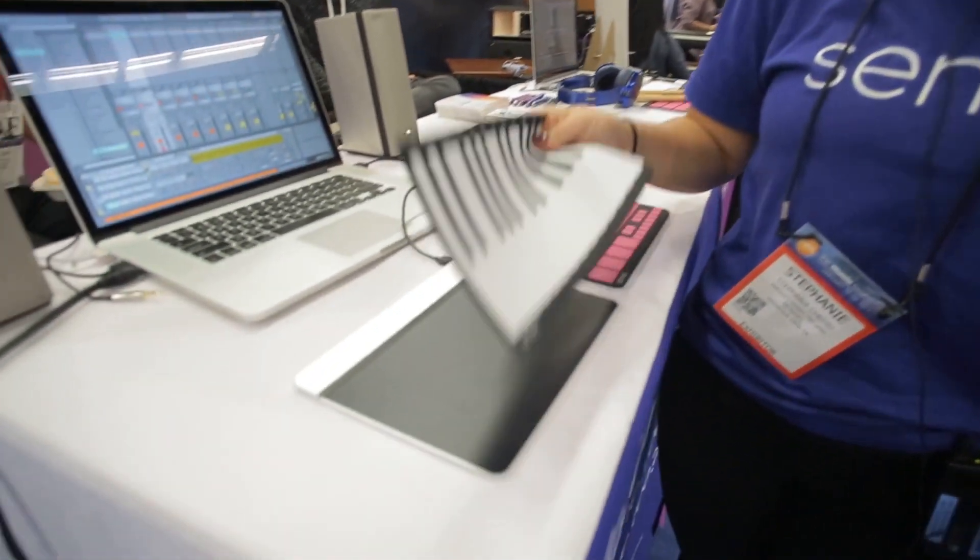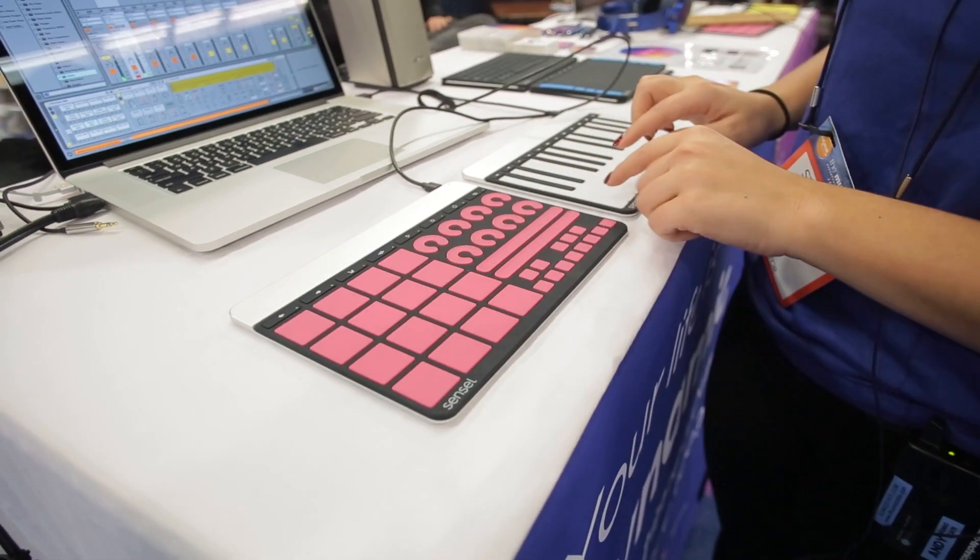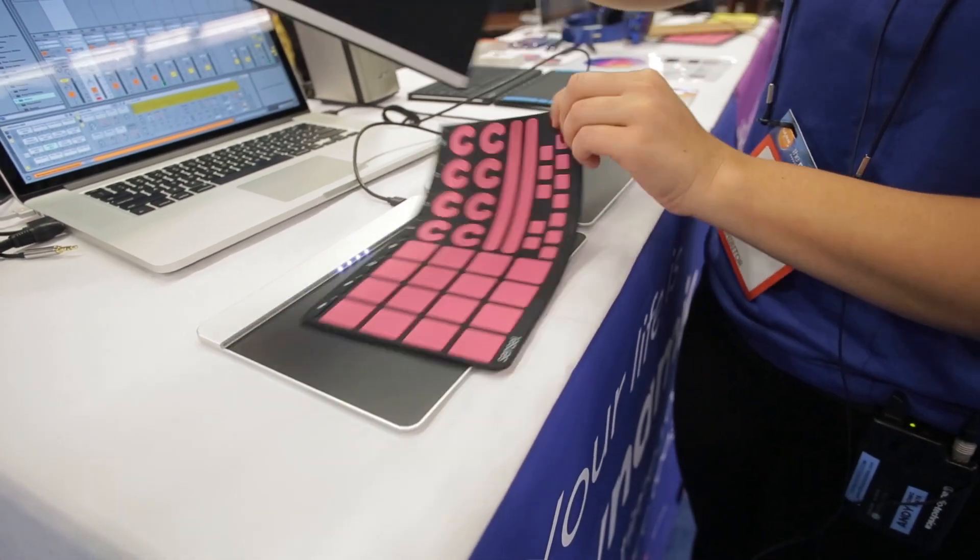So if there's something you want for your studio, like just a bunch of faders, or if there's a certain pad that you've been wanting but can't find on the market, you can actually create your own. And all the overlays are automatically detected, so you don't really have to do anything — you just put one on and it will go straight from MPC to piano and the reverse.